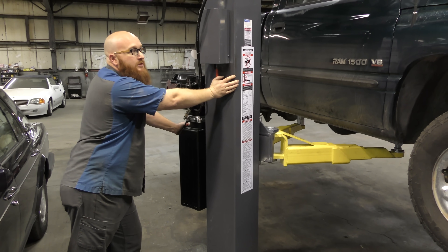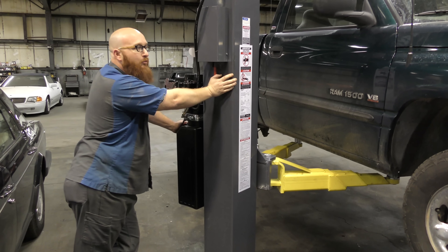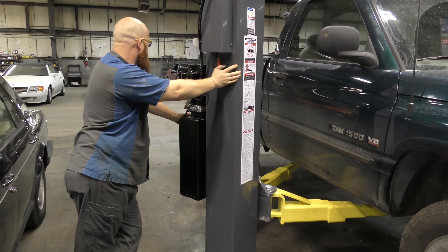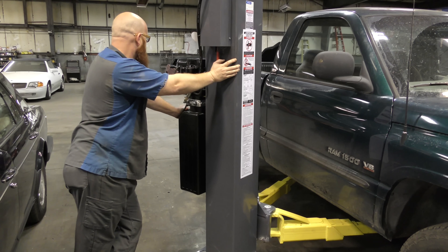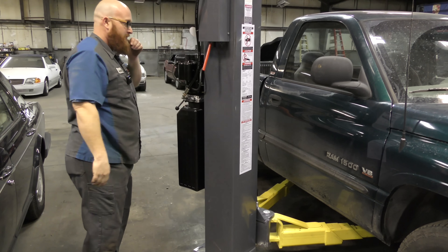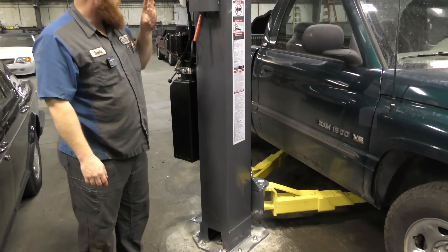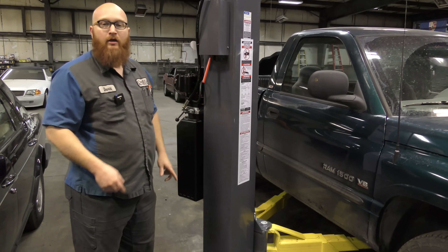Once you've used these several times, they're actually very simple. The lift is not what you're so much worried about — it's the safety in the operation of the lift and also not damaging the customer's vehicle. The vehicle's back down; it's got another three or four inches to get the arms all the way back down. That's what I wanted to show you guys on a frame vehicle. Now we're going to move over to a car that's unibody.